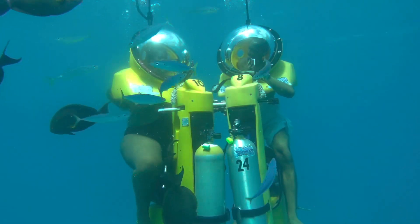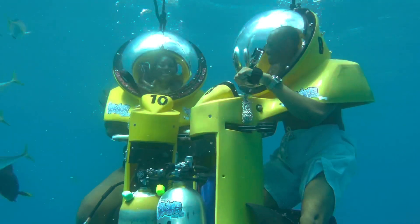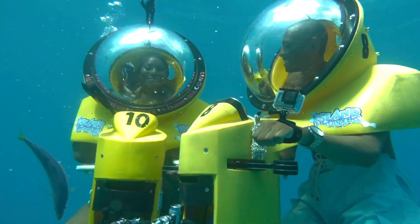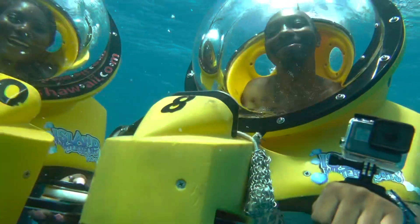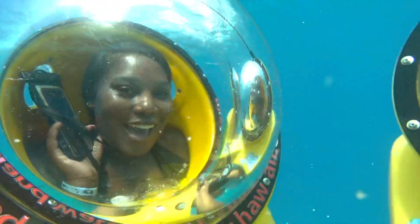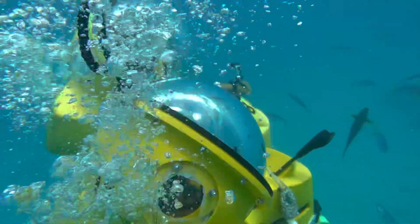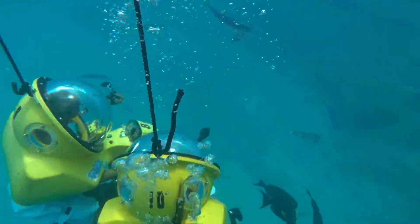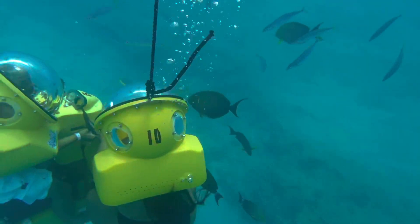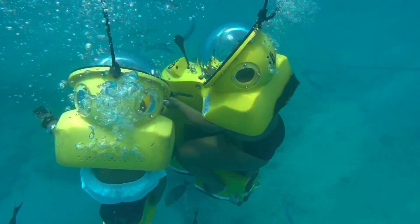So what is included in this excursion? Equipment, wetsuit, snorkel gear, snacks, and a drink. The biggest question I get is: do you have to know how to swim? No, you do not, although I do recommend it. It is not a requirement and there are professional divers to help you. You are on a catamaran the entire time and once you transfer to the water, you are on a submarine scooter with a professional diver assigned to each person.